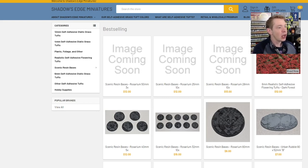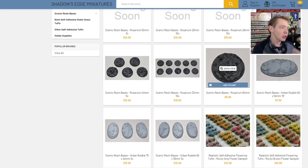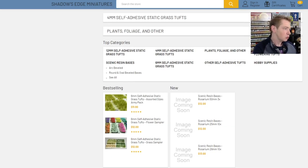So he's got bases, he's got tufts — all sorts of tufts, and we'll talk about that in a second. He started with Urban Rubble, I think that's his first line of bases, and he's kind of branched out and done some Rosarium, which are kind of like the fleur-de-lis sister type deal. He also has different sizes of grass tufts: 12 millimeter, 4 millimeter, and 6 millimeter, which is more for the miniature side of things.